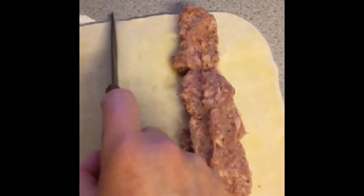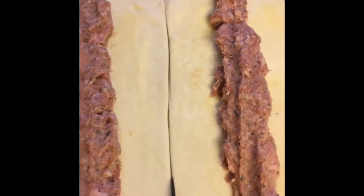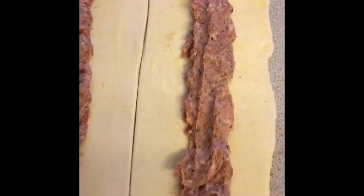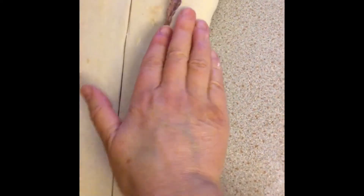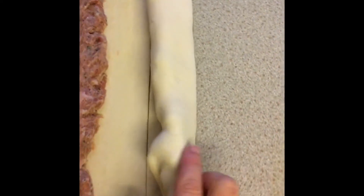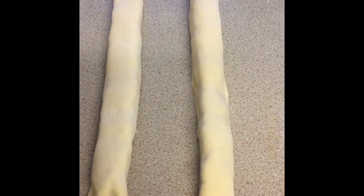The next stage is to cut this down the centre, because I'm going to have two long lines of sausages. Remember you're on your work surface so be careful when cutting. Then the next stage is to roll it over — keep going over — and what we want is the join sitting underneath. There they are now, rolled into two very long sausage rolls.